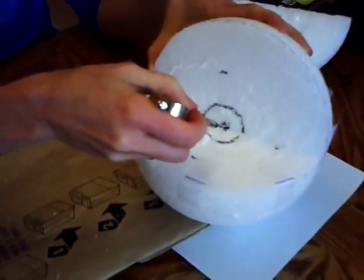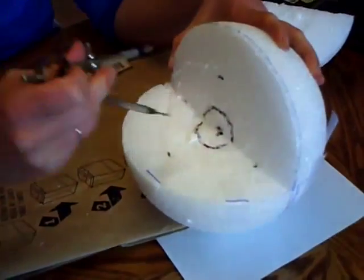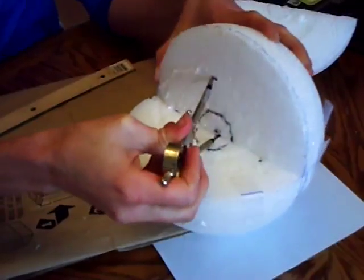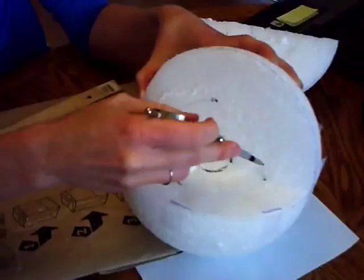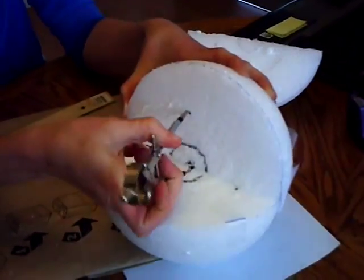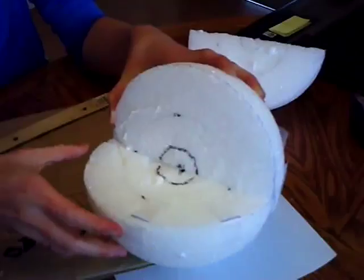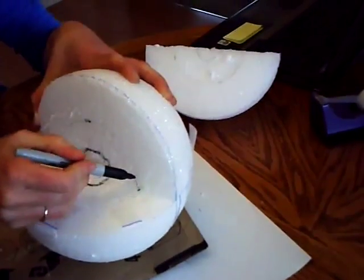You want to do this in pencil so that if you make a mistake, your painter can always paint over it — or you can fix it and it won't be noticeable later. I'm going to darken that for you so you can see it on camera.